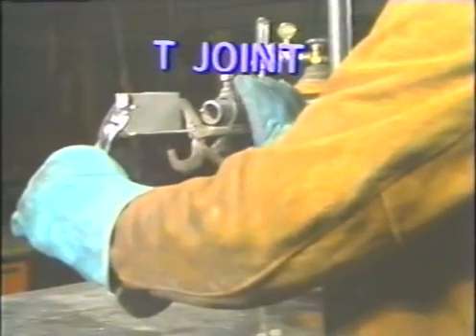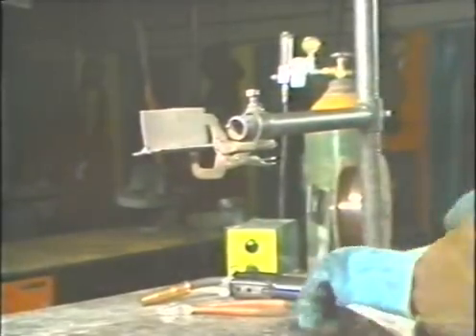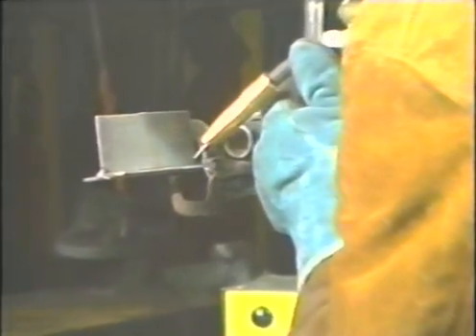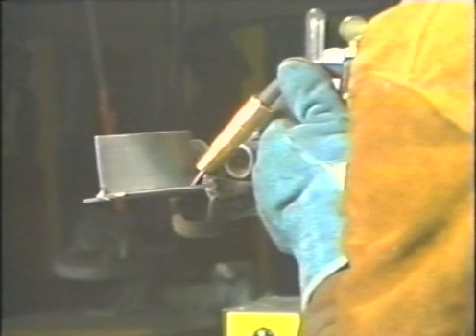To weld the T-joint in the horizontal position, hold the joint in a jig so that the stem of the T is in a horizontal position. As in flat position welding, the torch is held at a 45 degree angle bisecting the 90 degree angle of the T. Use a steady even speed or a slight circular motion. If the circular motion is used, a slight pause on the sides will overcome any undercut that may develop in the weld joint. When the weld is complete, inspect for proper bead and penetration.